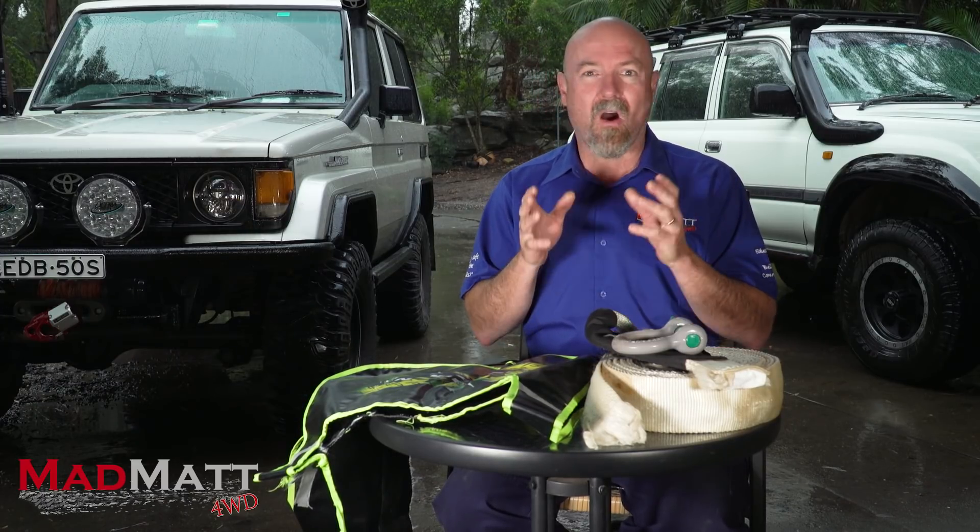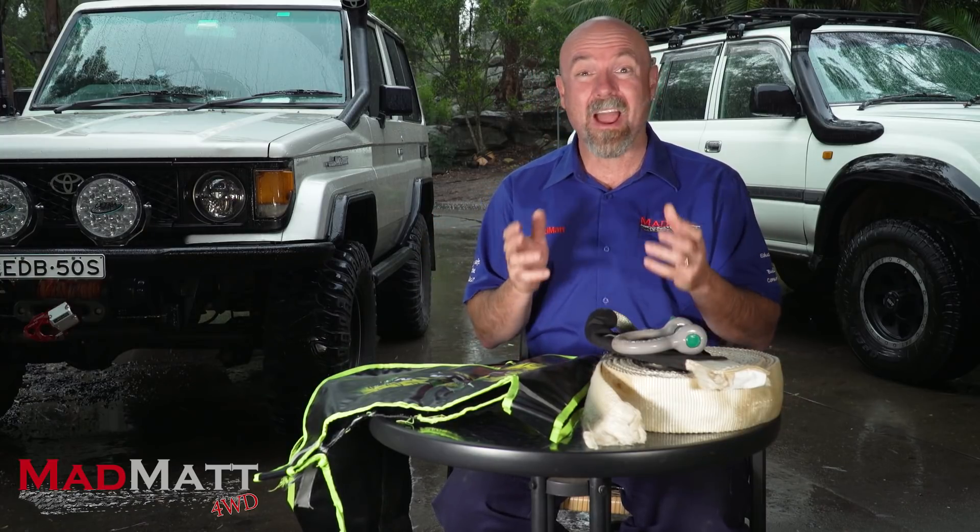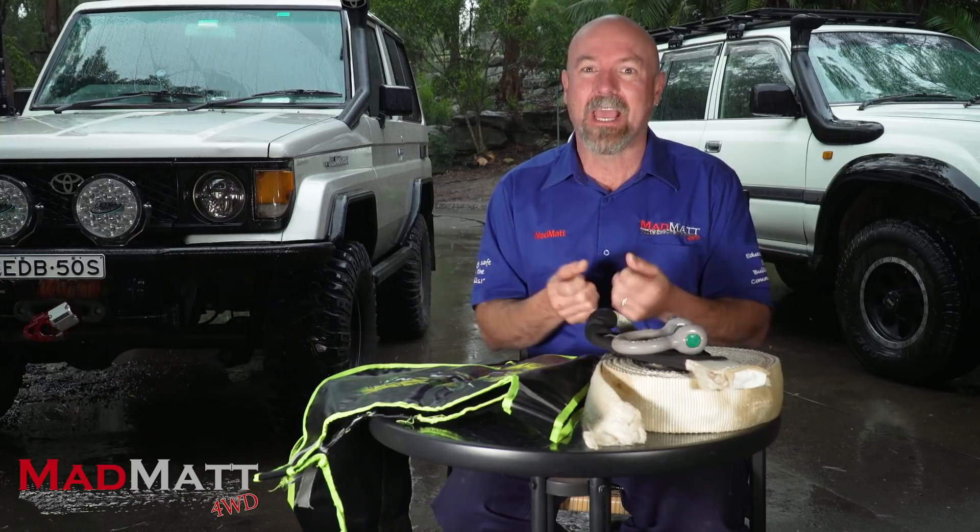After doing that testing, I basically had the wind put up me so much that I no longer carry a snatch strap in the four-wheel drive. Well, that's not entirely true — I carry one but it's a worn-out one that has no more stretch left in it, and I just use that as a tow strap. I don't like snatch recoveries any longer.